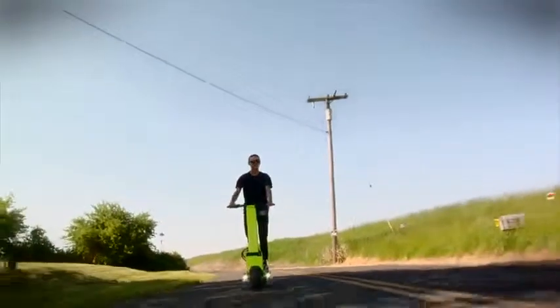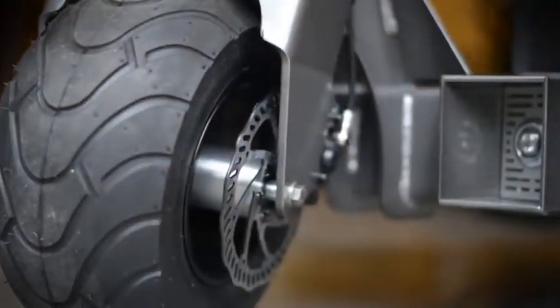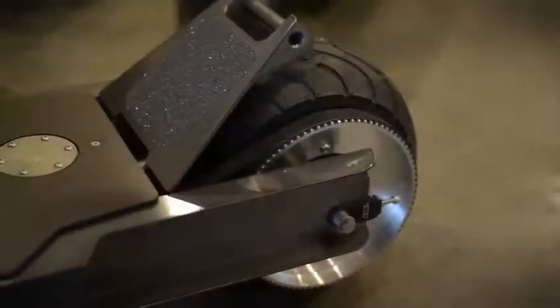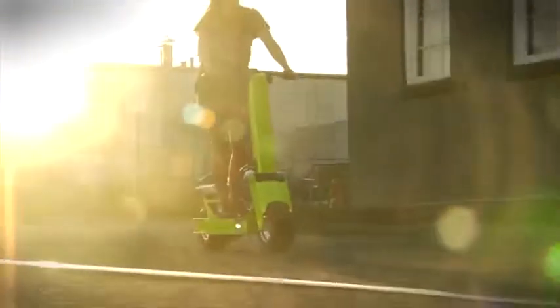They call it the ultimate urban electric vehicle, and they're expecting to see a whole host of imitators. My objective is to ensure that when these other bikes come out, they look like little sissy bikes comparatively speaking. Ours will always be the most powerful, and the fastest, and the sweetest. So beware, sissy bikes. The Rover is the new big-boy scooter that's challenging the image of what a scooter can be.